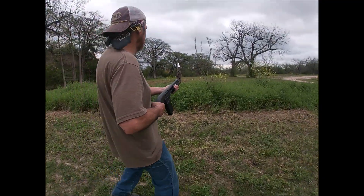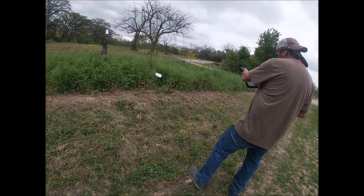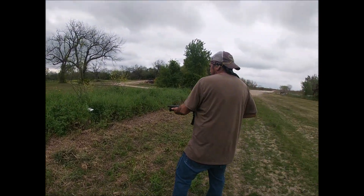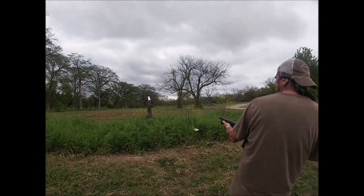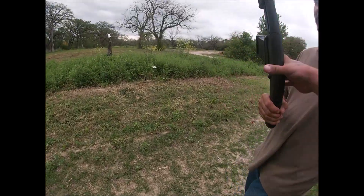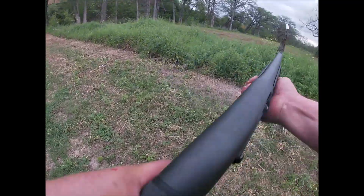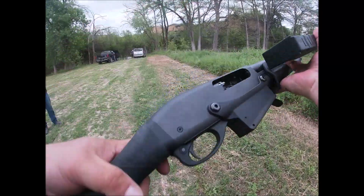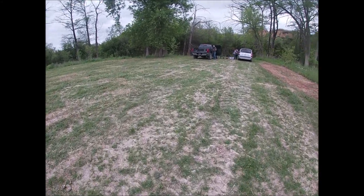I've got my pops on the 12 gauge here right now. All right, safety on. Be careful — the more powerful it is. Damn, it's good, but I'm gonna shoot my finger off. It's too damn powerful for me to hold.